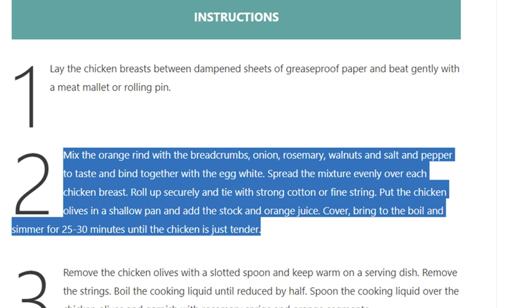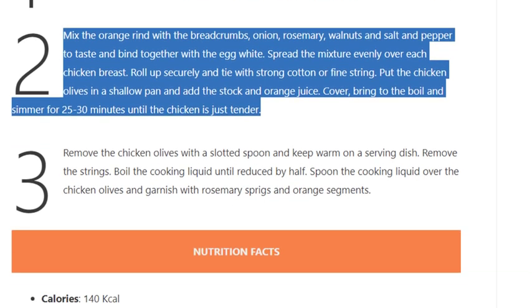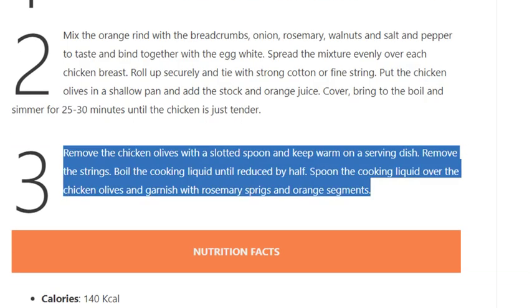Step 3: Remove the chicken olives with a slotted spoon and keep warm on a serving dish. Remove the strings. Boil the cooking liquid until reduced by half. Spoon the cooking liquid over the chicken olives and garnish with rosemary sprigs and orange segments.